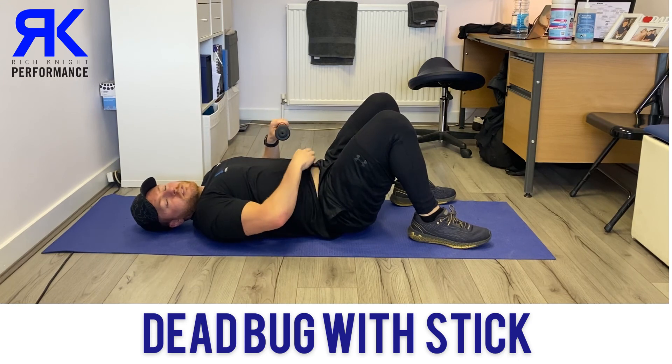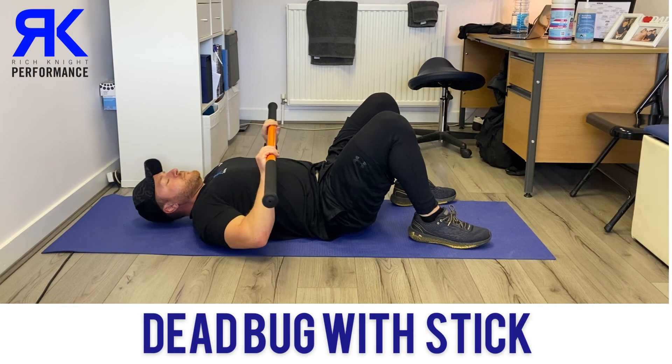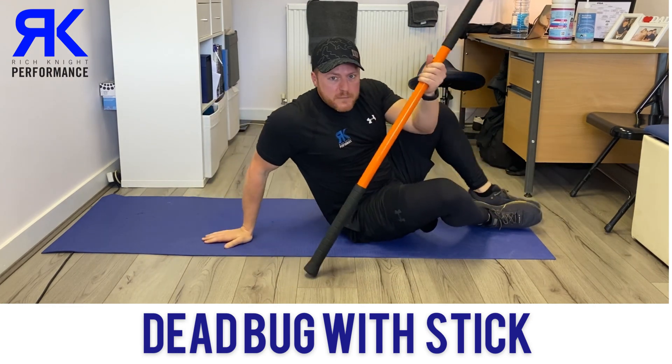This is a great way to hit both the core — the abs, especially the lower part of the abs — and also the hip flexors on the opposite foot. So give that one a try and let me know how you get on.